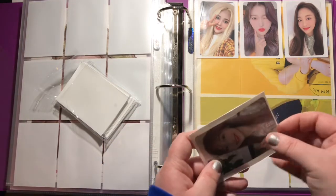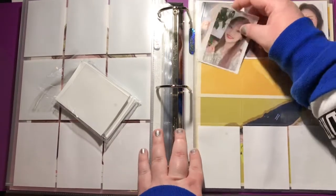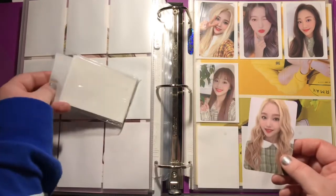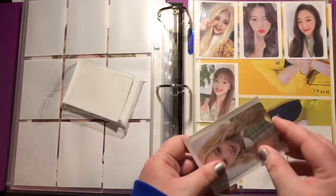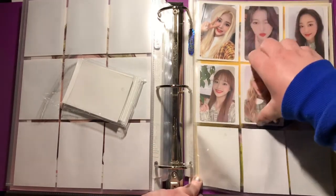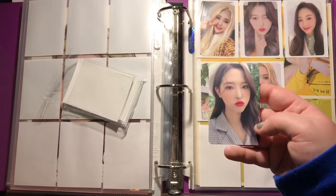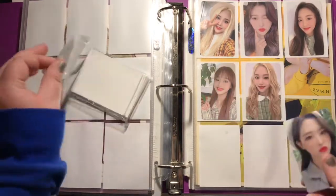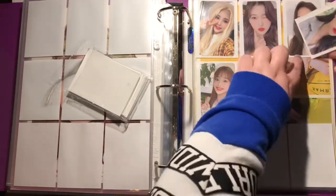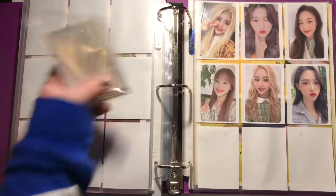Also, aren't they now releasing a new song tomorrow? I'm very excited about that because I've missed them very much. And lastly, Olivia here. Alright, so that's everything for that binder.